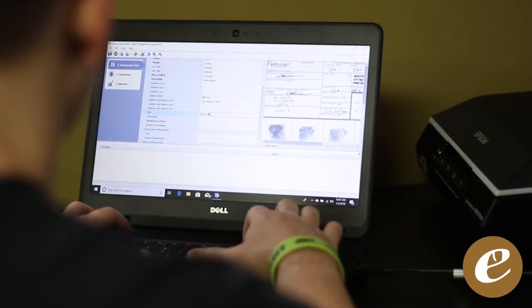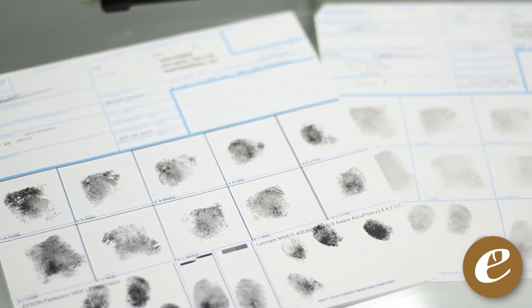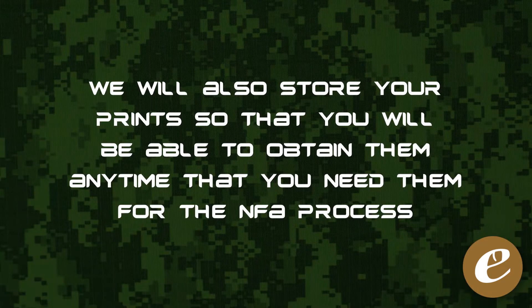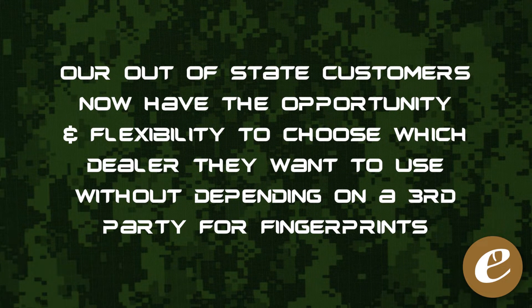We will then convert your scanned prints into electronic prints that allow us to print duplicates as good as, if not better than, the original. We will also store your prints so that you will be able to obtain them anytime you need them for the NFA process. This new service gives our out-of-state customers the opportunity and flexibility to choose which dealer they want to use without having to depend on a third-party source for their prints.